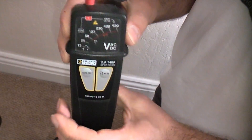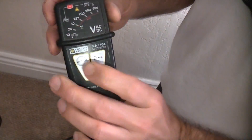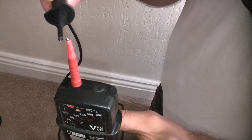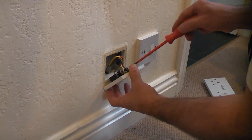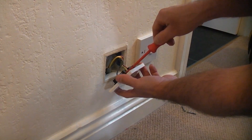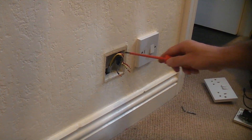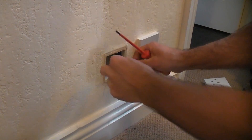We're now going to check that the tester is still working by pressing the auto test button, pressing the ohms button and touching the probes together - that shows us the leads are still working, so it is now safe to continue. I'm now going to undo the three wires: the live, the neutral and the earth. This is relatively easy because this is just a spur, so it only has one cable going in the back. Some sockets do have two or three cables going in, but this is relatively straightforward.